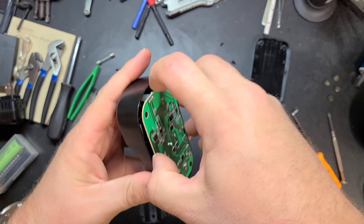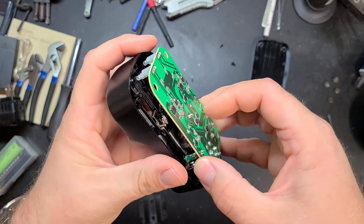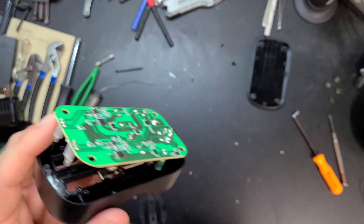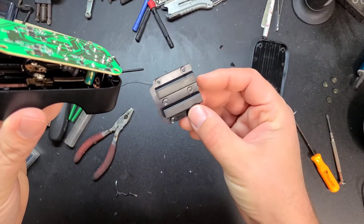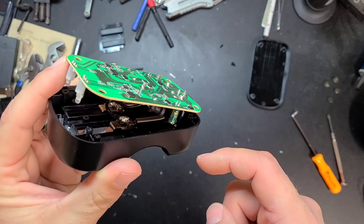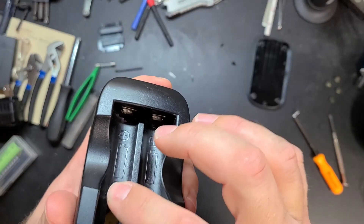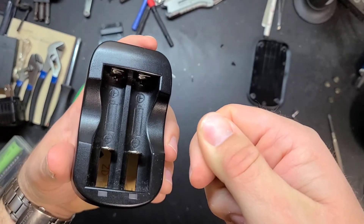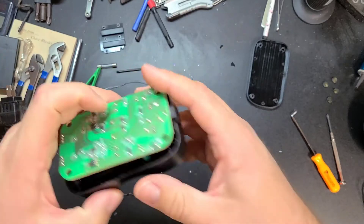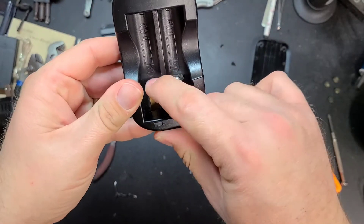I started thinking about it, and when I got it all back together I realized that if I don't put that little plate back, then the wire won't have anything to rub on and I won't have that problem again. The batteries can't fall through unless they're turned, and they can't turn all the way because the springs are on them. Really the only thing that plate was offering was so you don't see the board when it's all together — and I don't care.